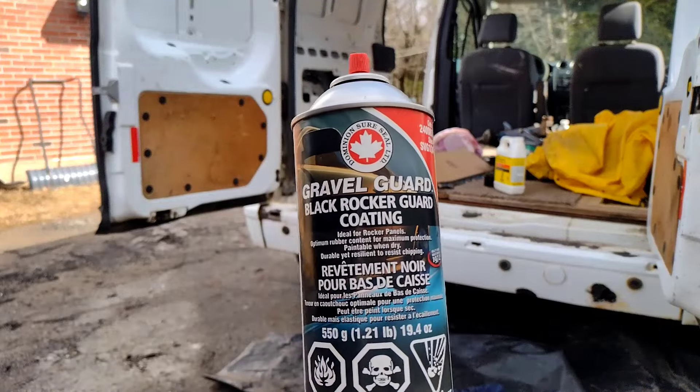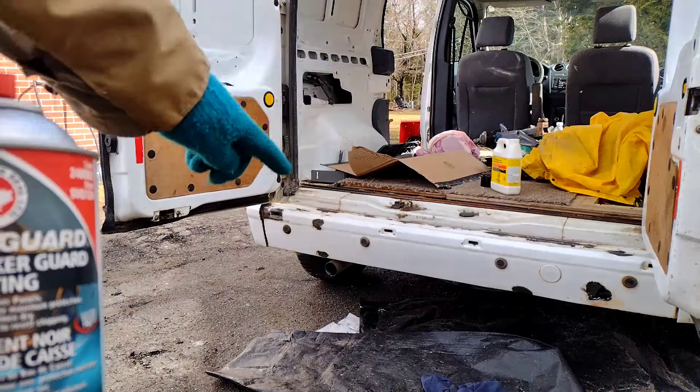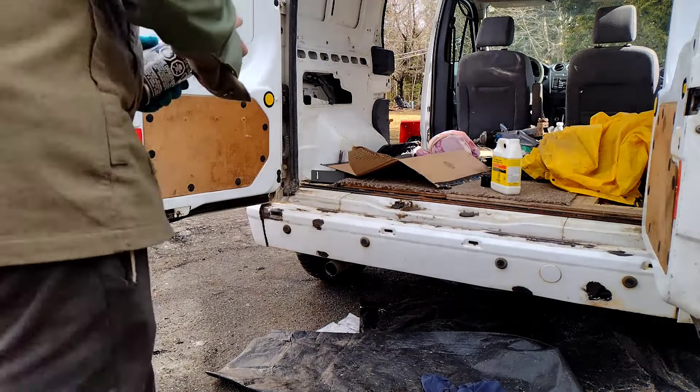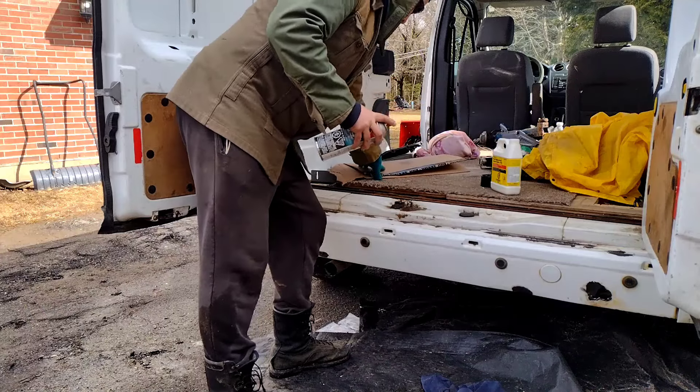There's the stuff we're using today. I've cleaned my surface off with some mineral spirits, and after grinding down all the rust, now we're going to try this stuff out.